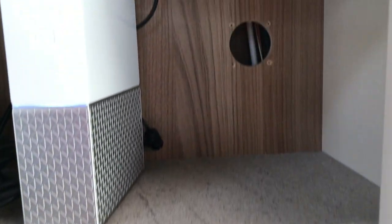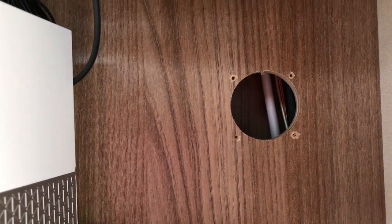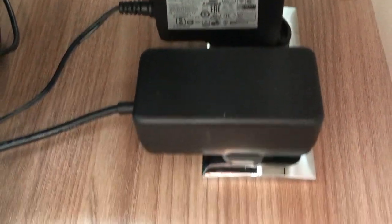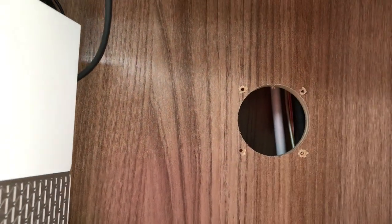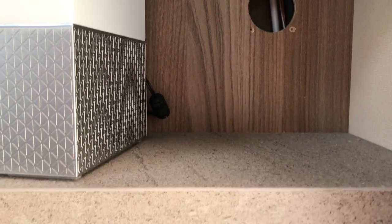That's the light switch installed, which leaves the hole it came out of. I'm going to convert that to a socket and spur it off one of the sockets above. I've ordered that from Sargent — it should come in the next couple of days, and I'll just fit it then.